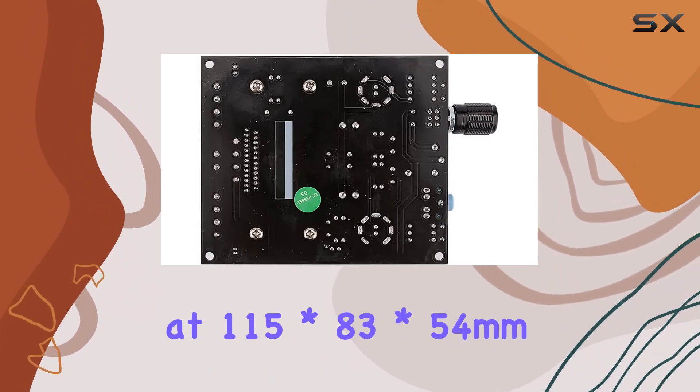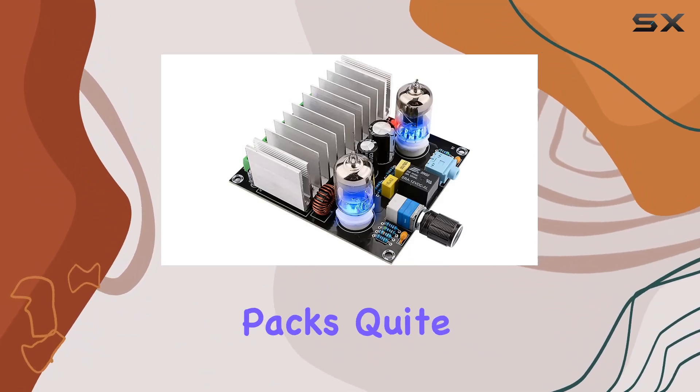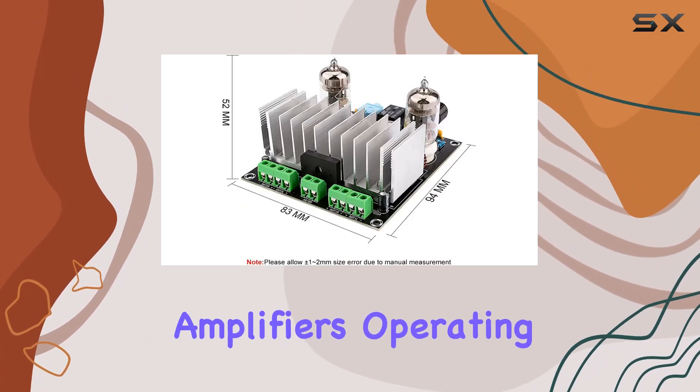The compact design, measuring at 115x83x54mm, packs quite a punch despite its petite stature. Weighing in at just 151g, it's a lightweight contender in the world of amplifiers.